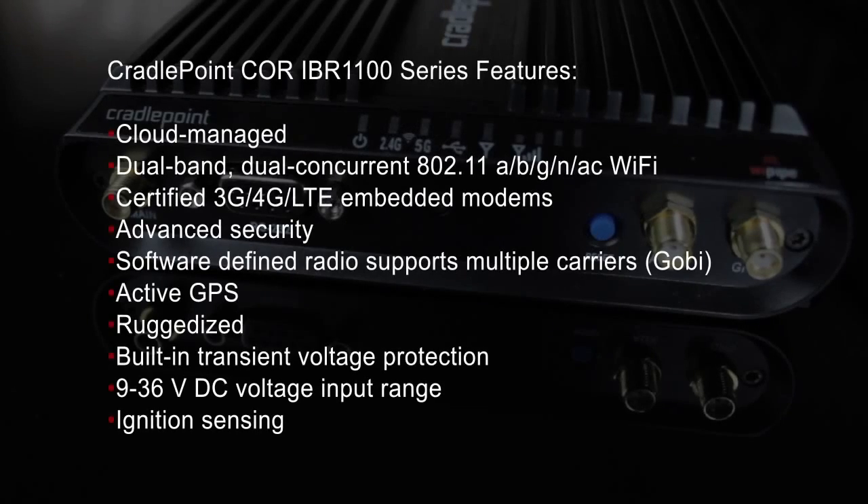Some features of the Core IBR 1100 series include cloud management, dual-band dual-concurrent 802.11 ABG/N/AC Wi-Fi, certified 3G, 4G, LTE embedded modems, and advanced security.